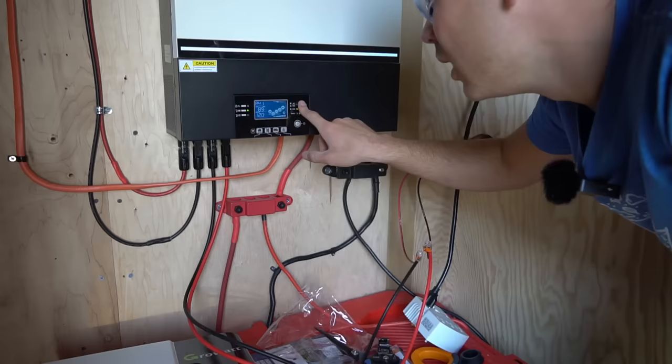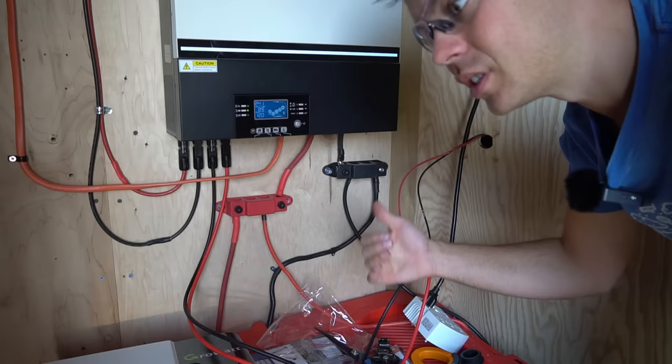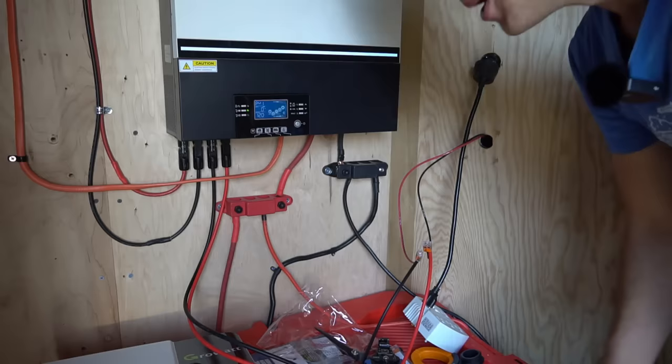Now that it's connected, the display shows 89 volts working voltage. The voltage I tested at the leads earlier was the open-circuit voltage, and there are currently zero watts coming in. We need to wait until the sun actually hits those panels, but it's connected and working — we'll come back in a few hours.